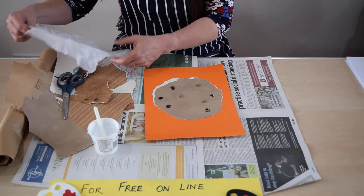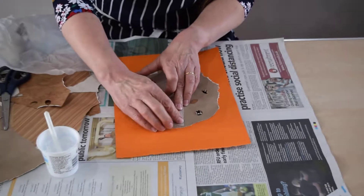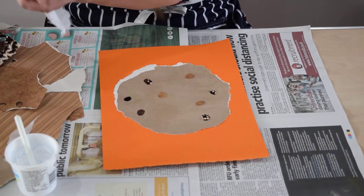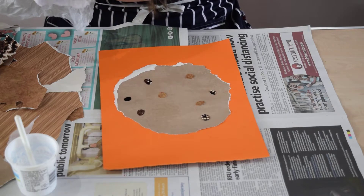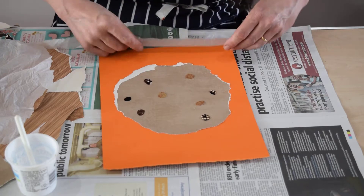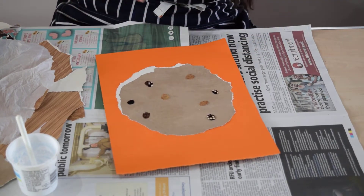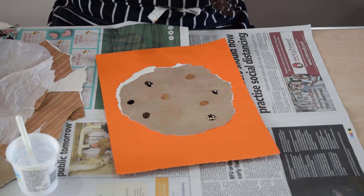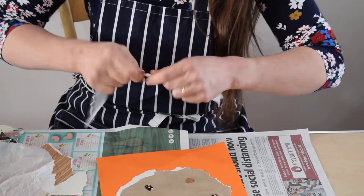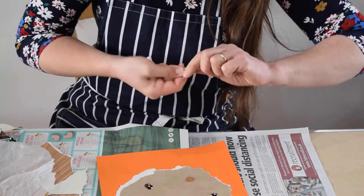Now this is where I'm going to use the tissue paper. Now if I put it on just flat like that, as you can probably see, you will see through it. So what I'm going to do instead is actually make a hot cross bun cross by tearing off a great long piece like this. I'm just going to fold it up and make it thicker and denser — just giving it a little twist like that. I want it to be a long line on here.